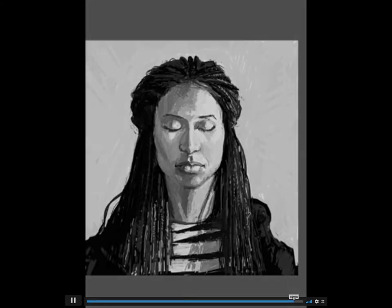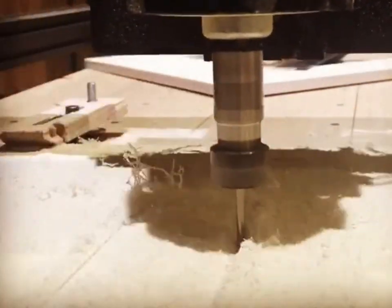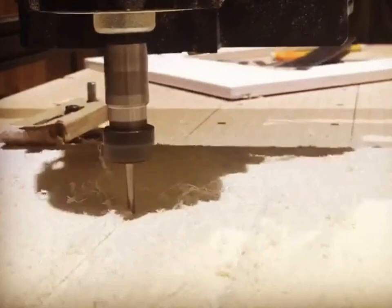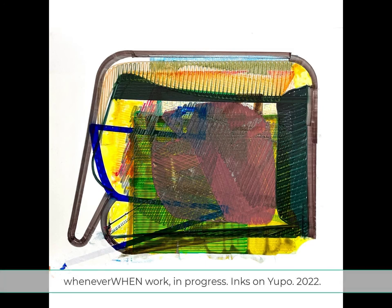Here's a clip of the CNC in action, kind of sped up. I use it to make frames, table elements, surfaces to paint on, and to carve images and do bas-relief into drawings and paintings — all kinds of stuff like that.